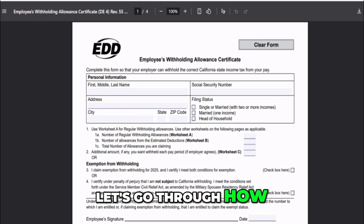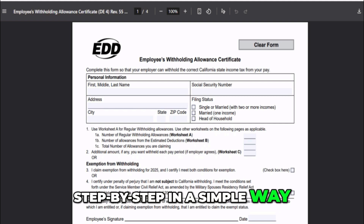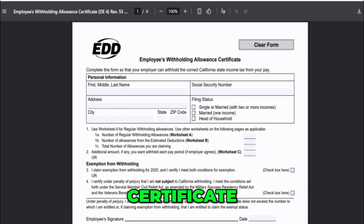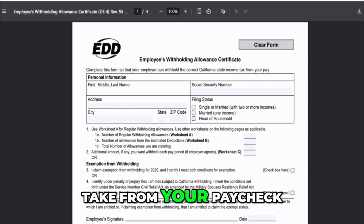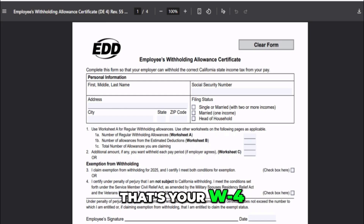All right, let's go through how to fill out the California DE-4 form step-by-step in a simple way. The DE-4 is the Employees Withholding Allowance Certificate, and it tells your employer how much California state income tax to take from your paycheck. This isn't for federal tax — that's your W-4. This one is just for state tax.